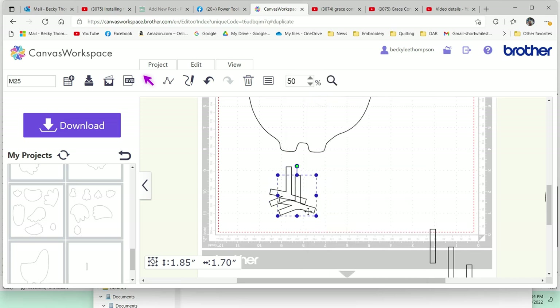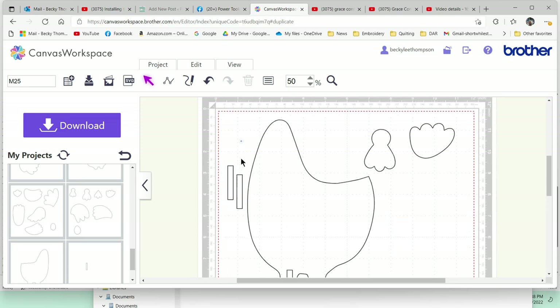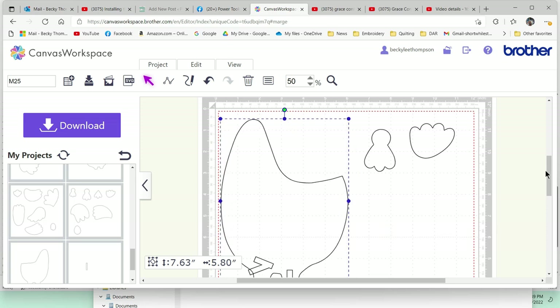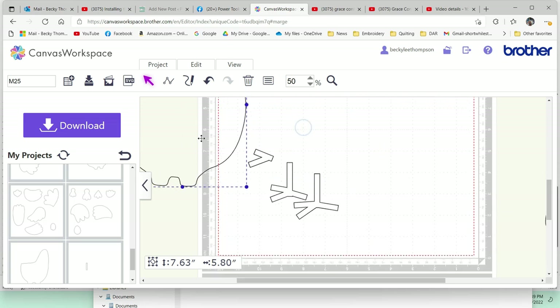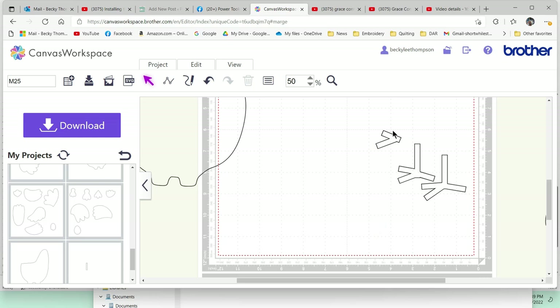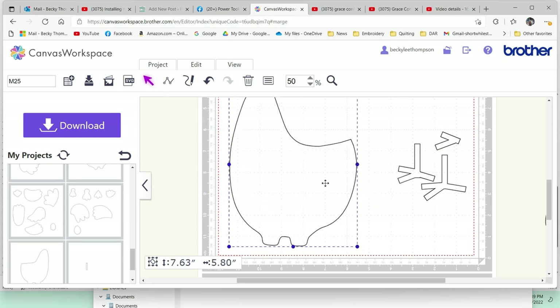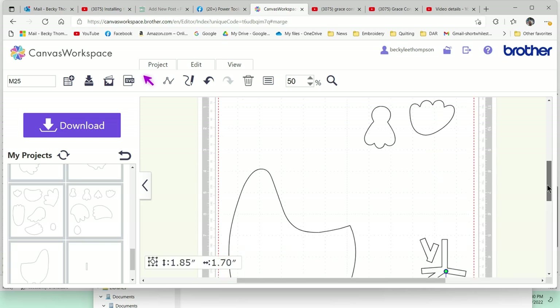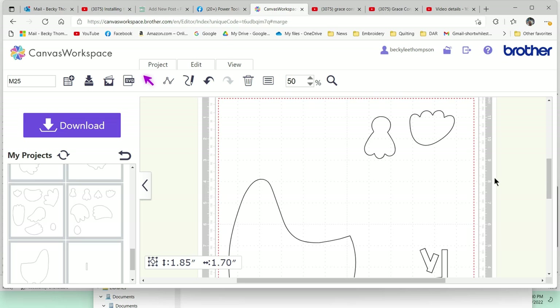I'll right-click and duplicate — that will make life really easy. We've got all these pieces ready to go. I'm going to put all of these over here. I'll have a strip of fabric right over here that will be big enough to cut out everything in yellow. I'm going to put these back to the fabric and that will work out just fine. I am ready to download this now to the Brother Scan and Cut.